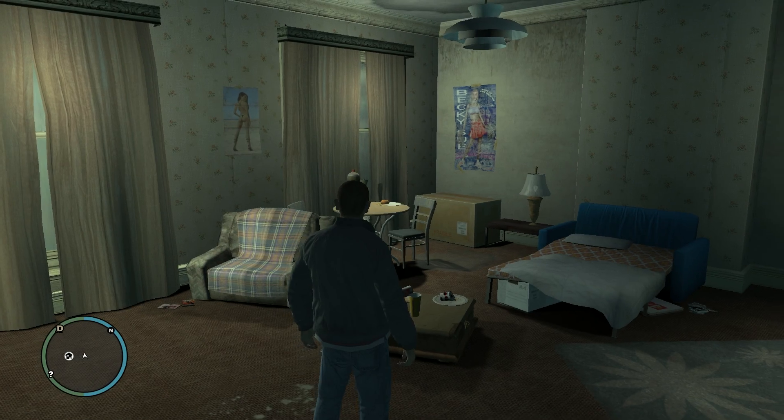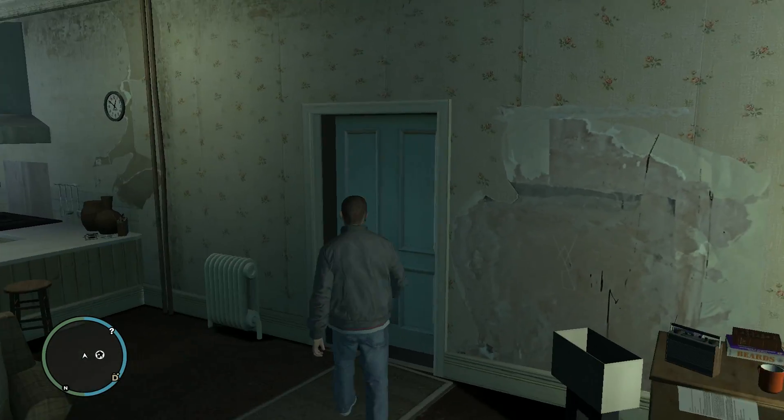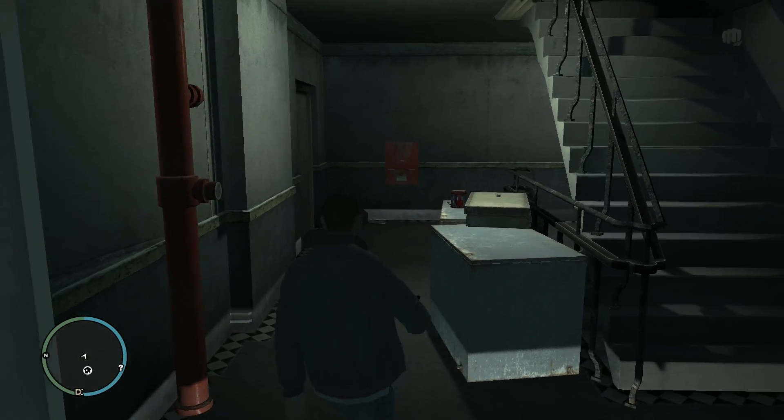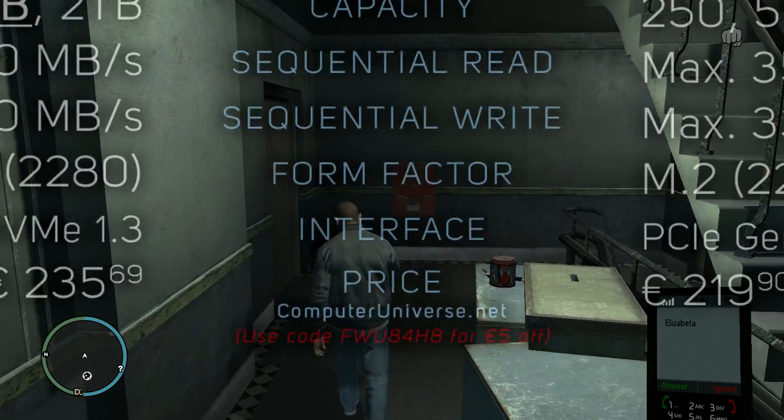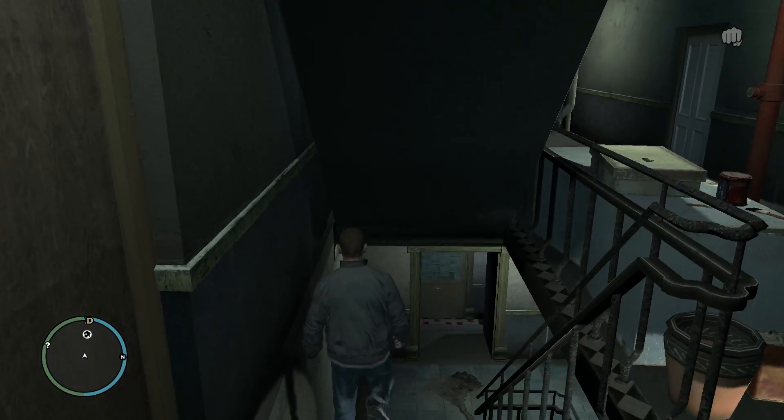Hey, what's up guys, Kews here. So today we're gonna compare the Patriot Viper VPR 100 RGB with the Samsung 970 EVO+. Here you can see their specifications if you're interested, and without further ado, let's see the benchmarks.